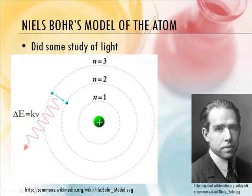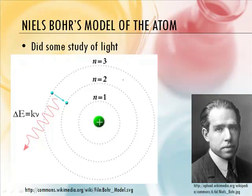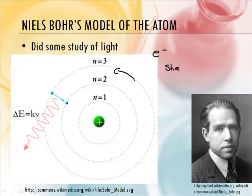Niels Bohr said that electrons are moving around the nucleus like a planet orbits around the sun. They're moving in a nice orbit and they occur in particular energy levels. He called them shells — energy shells. So electrons move in particular energy shells around the nucleus.